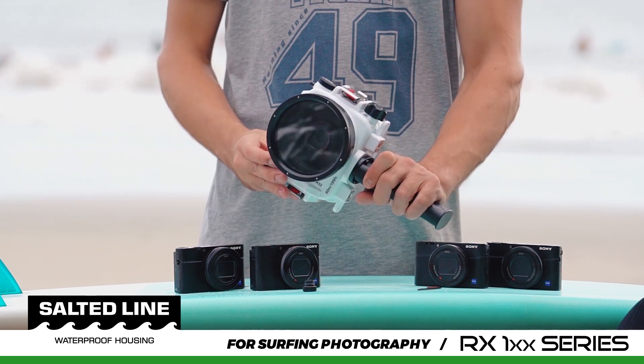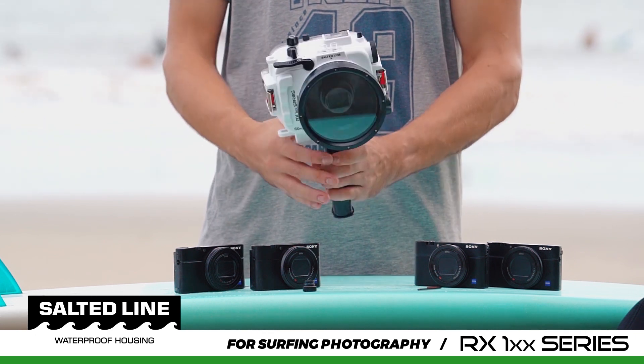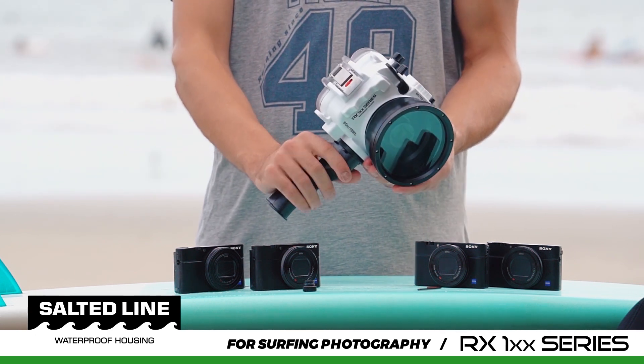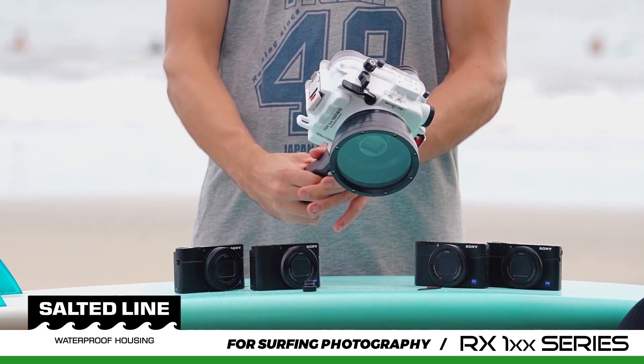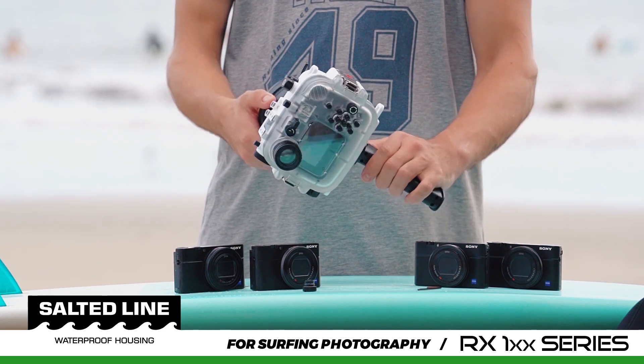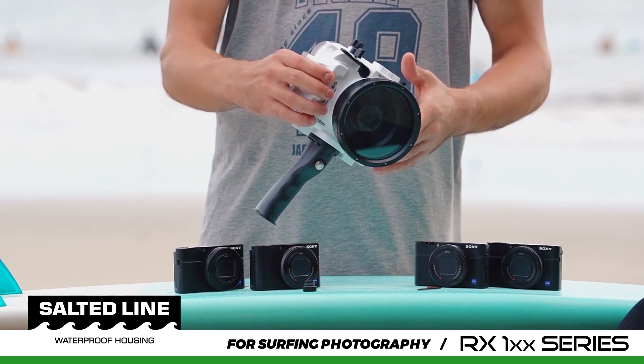We believe the compact size of the RX100 Camera Series and ability to take incredible photos inside our Salted Line Waterproof Housing will benefit all surfing photographers worldwide — not only for the size, but also for the quality of images the camera can deliver.